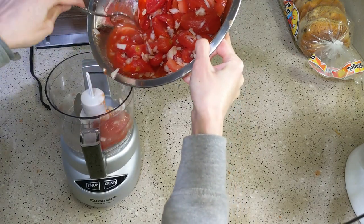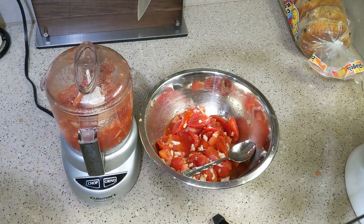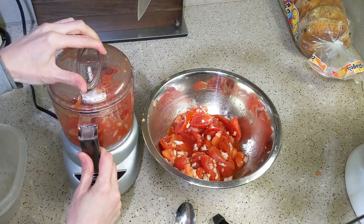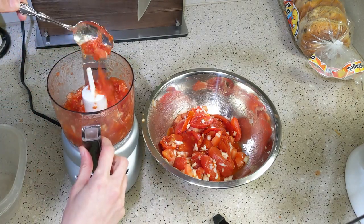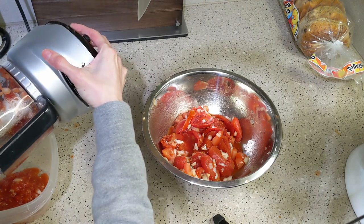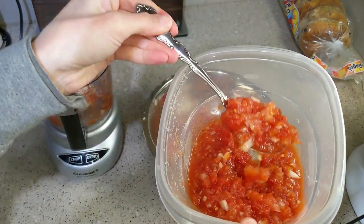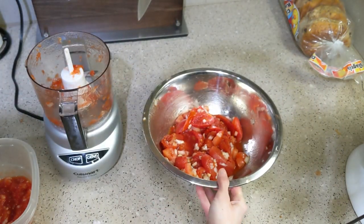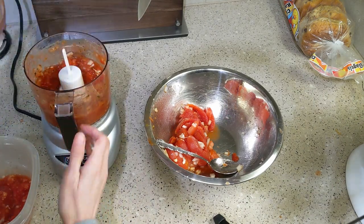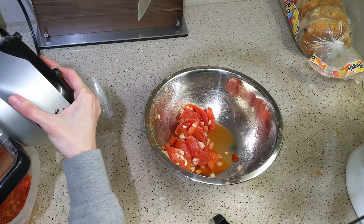Then spoon everything into your food processor. If you don't have one, my best advice is to get Roma tomatoes and dice them really small, or find a can of petite diced tomatoes so you won't have to cut much. Consistency is up to your personal preference. If you're using canned tomatoes, make sure you drain them first — otherwise it will be quite soupy. If you want it chunkier, either skip the food processor or don't run it as long. For chunkier salsa, Roma tomatoes are better since they aren't as soft as canned.